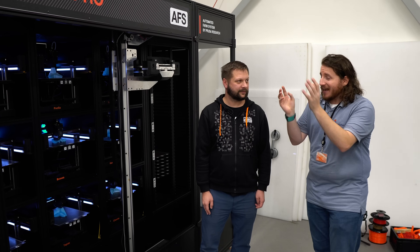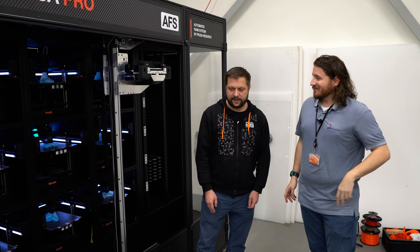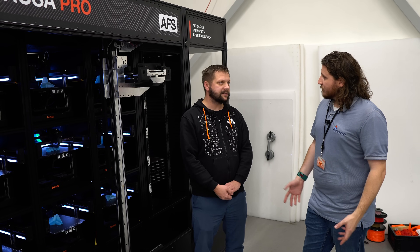It would be cool to start seeing AFS making parts in the farm upstairs. That would be cool to see — and actually that is right now ongoing. By the end of this year, or in a few months, we will start building three additional units.